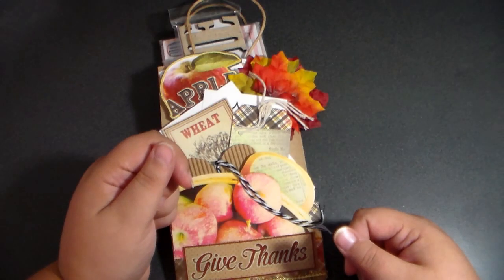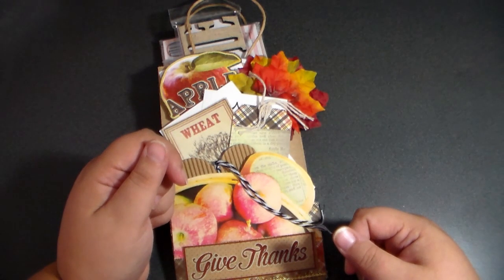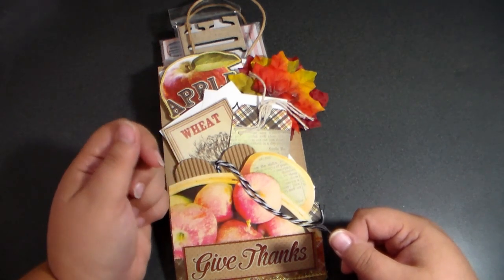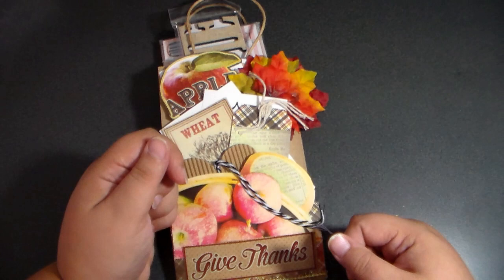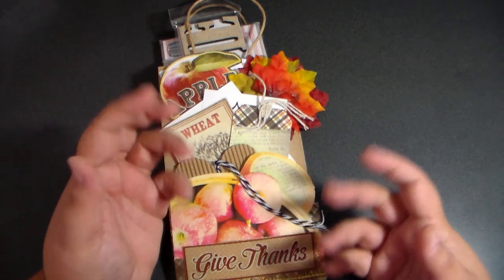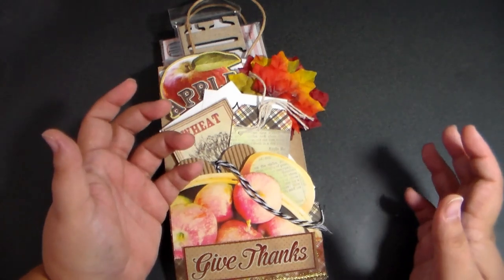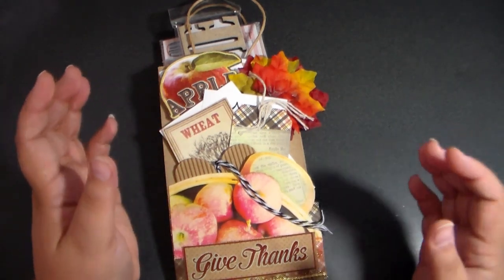Hi lovies! Welcome back to my channel, Do What You Love. My name is Missy. Today I have the first entries for my November project share where we are making pocket letters and pocket pouches fully loaded with Thanksgiving goodies, whether it be Thanksgiving-y or Fall-y or whatever-y. I know those aren't words, but I think you catch my drift.